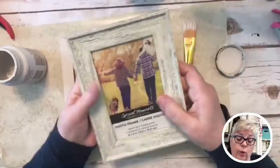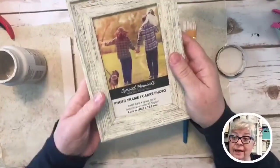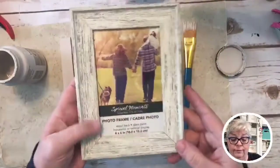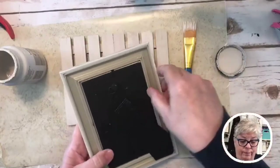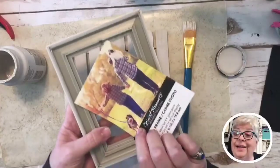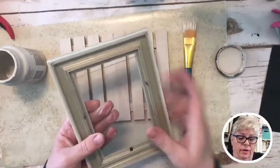I'm bringing out this Dollar Tree frame — it was one dollar. You want to look for one with glass in it because there are a lot of frames without. This was the only one I had that actually had glass in it. I like the finish on it. I'm going to take the glass out — these metal tabs are easy to bend — and take out the stock photo people inside.